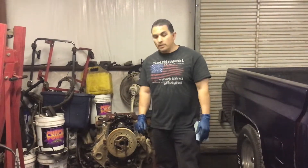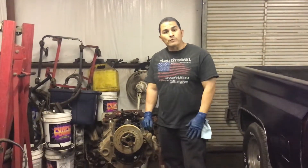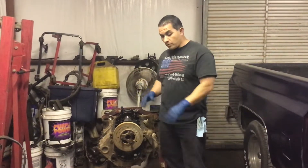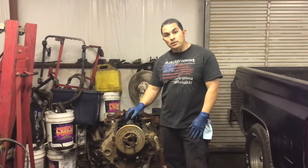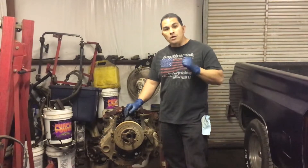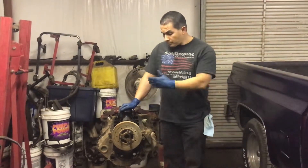Welcome back, YouTubers. My name is Ray with Ray's Engines. Today I'm going to do a short video talking about a crankshaft. I just disassembled this 350 and I'm going to show you what happens when there's a rod knock. A lifter knock is a little tap; a rod knock is a hard knock, louder than a tap.